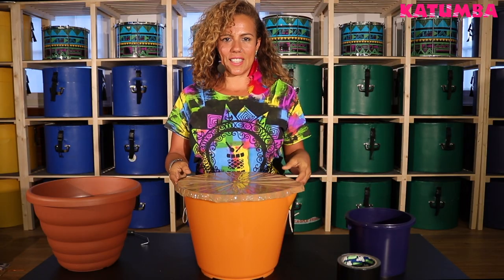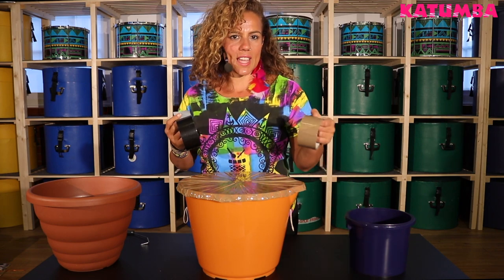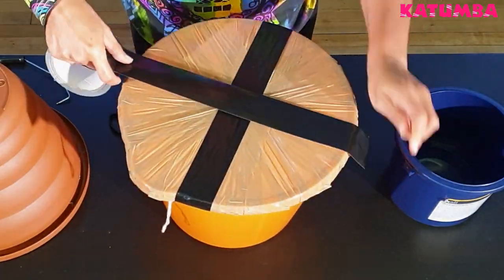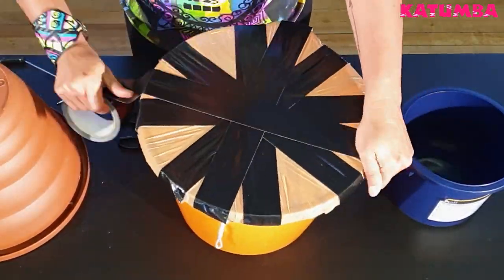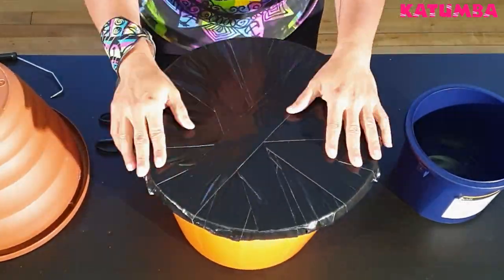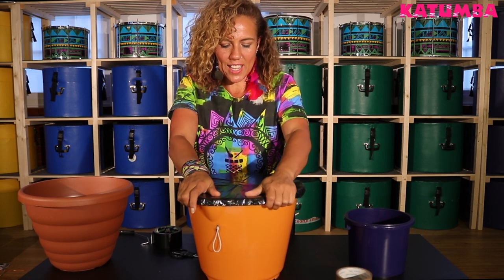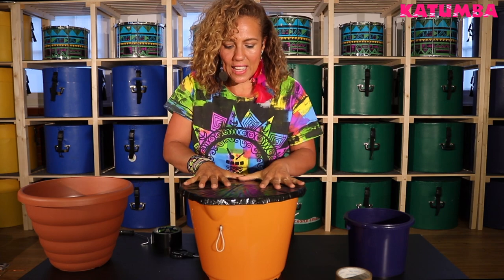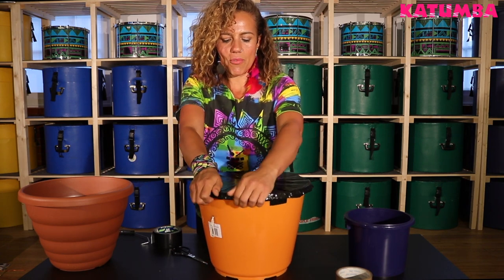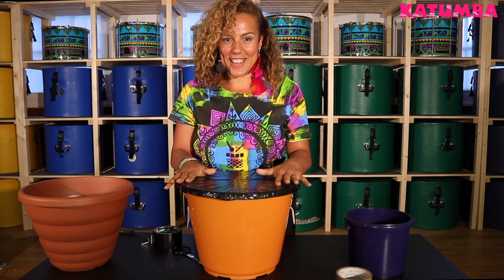Now we're ready to build the second layer of skin on our drum and we're gonna use duct tape or gaffer tape. Don't worry if you don't have it — you can just do a second layer using packing tape again. We're gonna do exactly the same thing we did with our first layer. Once we finish, we want to do a final check making sure there are no gaps, pushing lightly down again to make sure that the duct tape or second layer of skin sticks to the bottom layer, and pushing it down beneath the rim all the way around. We are ready for the next step.